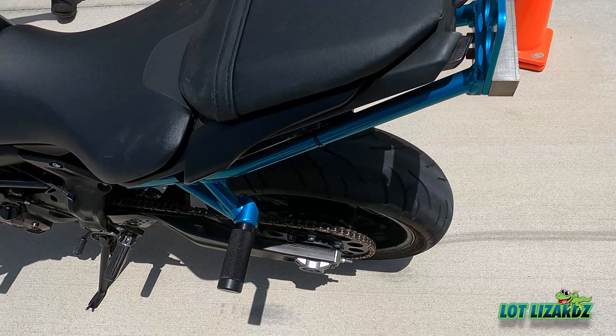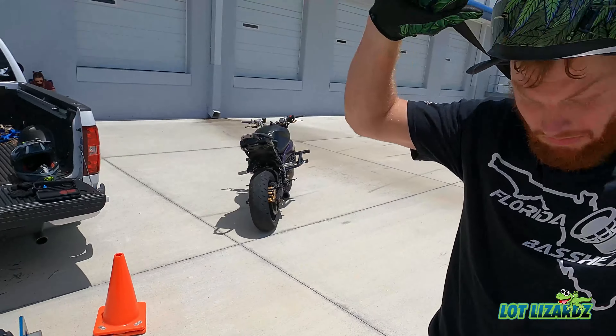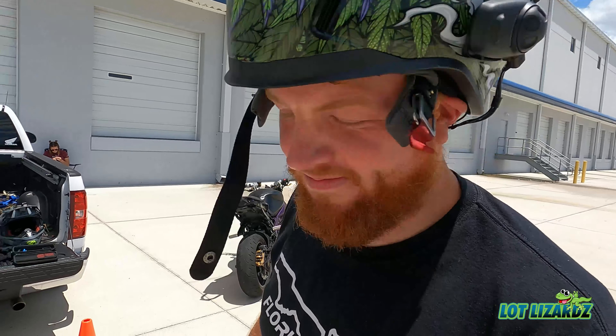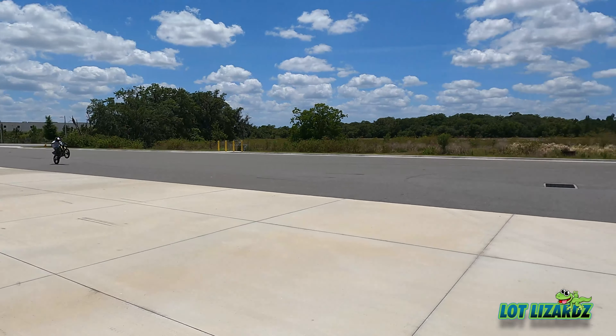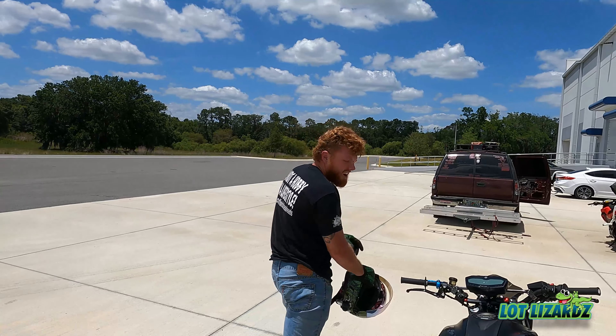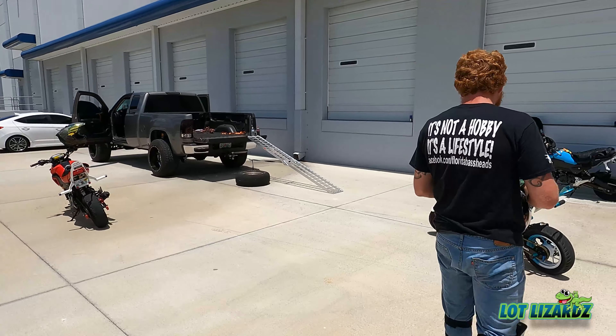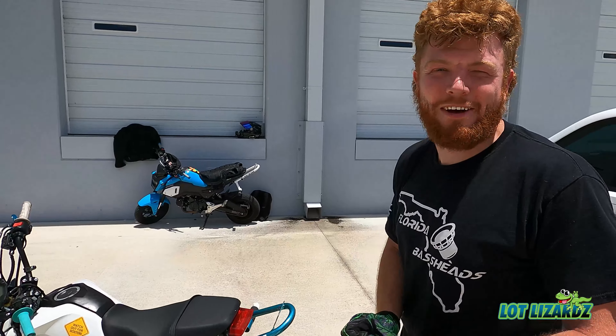Ken's scraped the ground plenty of times and now he's got protection on his bike, so if it falls it's alright. The only thing to worry about is getting hurt yourself — but he's got this. We've also got some other people out here that we don't really know, which is awesome. Oh, two bikes? Look at this guy — one and a half!